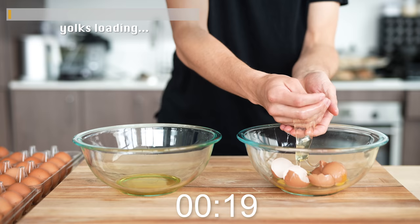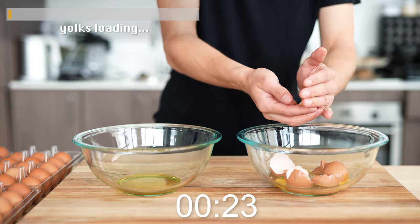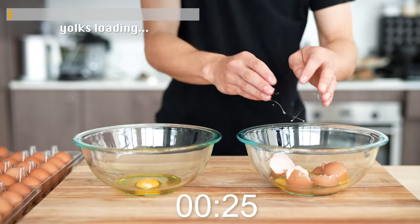Keep in mind, I can eat all these eggs that are over here — it's more of a challenge thing. All right, so first egg, done. One. Okay.